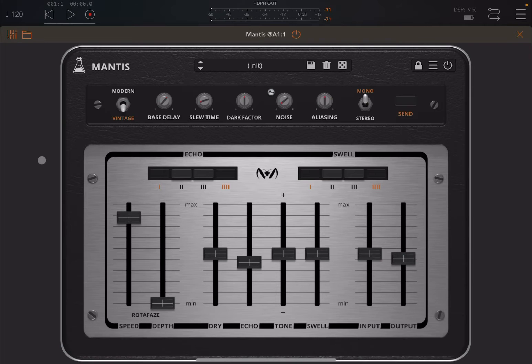Welcome back to the Sound For More channel, it's Leo speaking. Today I have the pleasure to show you a new plugin, a new AUV3 effect called Mantis from AudioThink. I would like to remind my viewers to subscribe as it helps with growing the channel. Thank you very much.